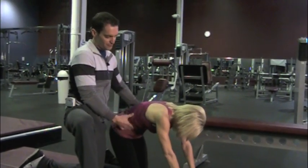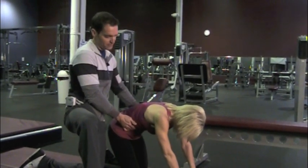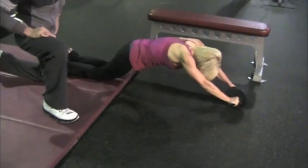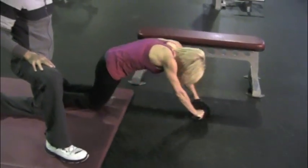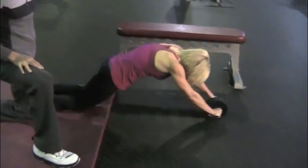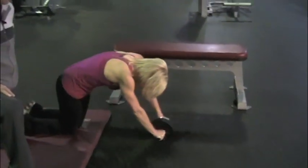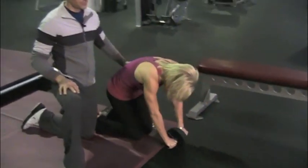Back into flexion. From this position her abdominal muscles are now engaged. So from here, go ahead and give us five reps — she'll hold this position the whole time. Excellent. Three more. And five. And pause. Good job.